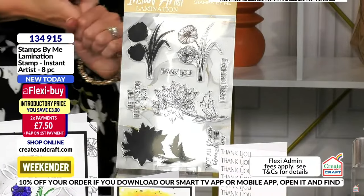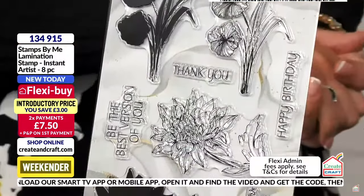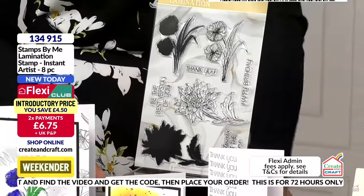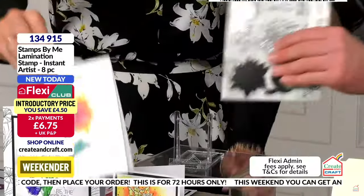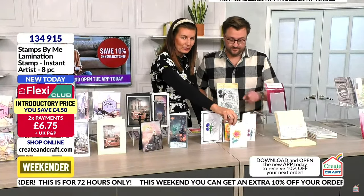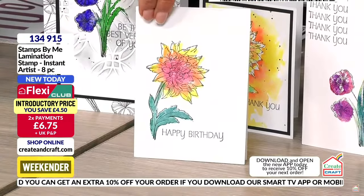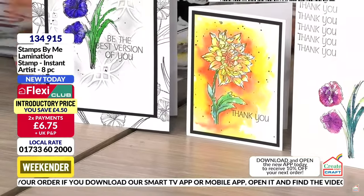I've put this at a great introductory price because I didn't want it to break the bank if people wanted both the reflection collection and the lamination collection. This card was not painted with a brush — it was inked and sprayed with water. You can see how instantly beautiful you can create those color blends. The stamp itself just did the magic.